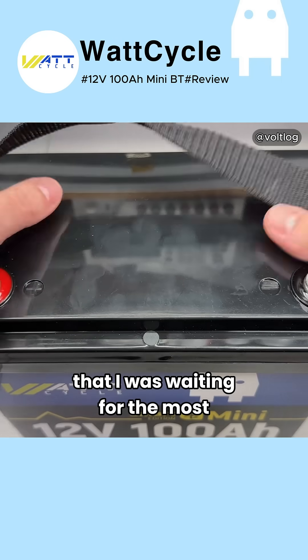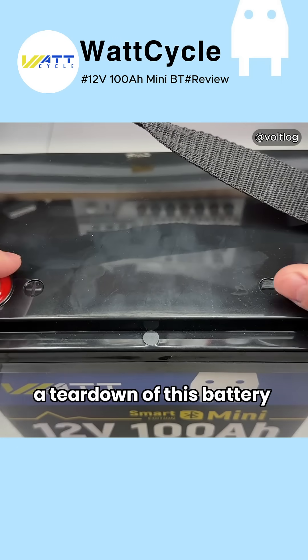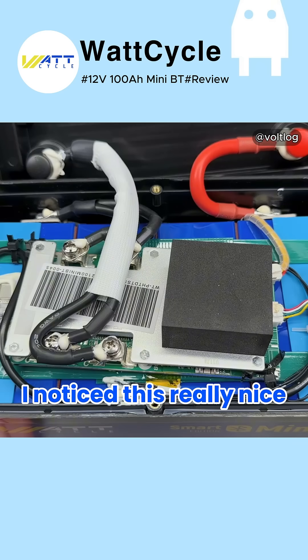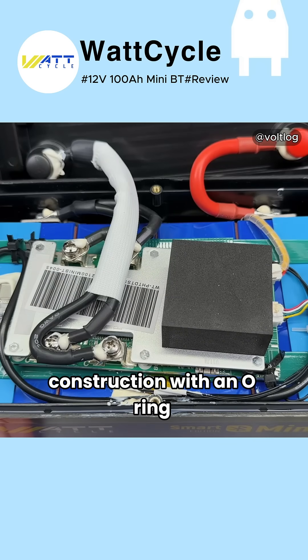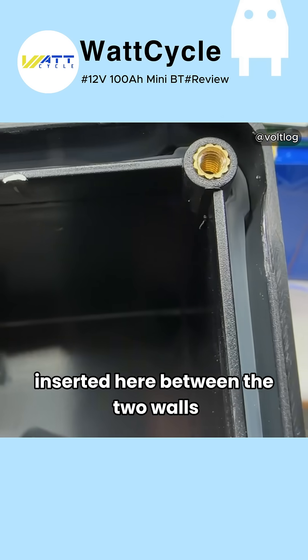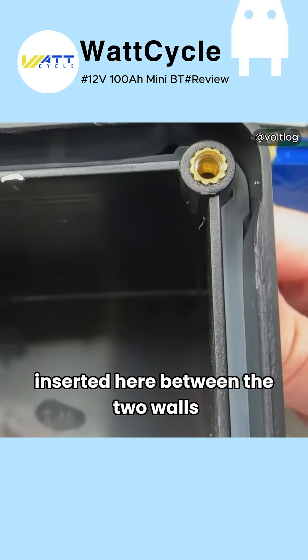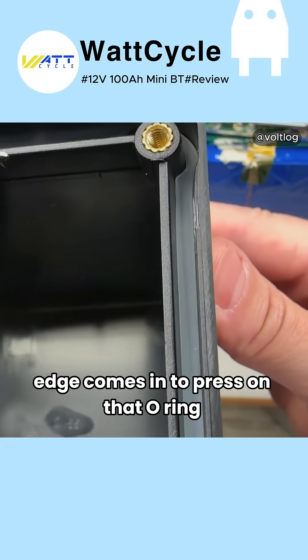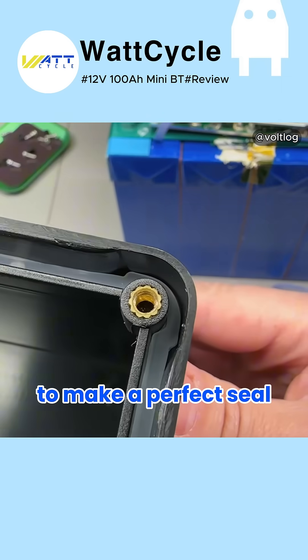And now for the moment I was waiting for the most — a teardown of this battery so we can check out the build quality. I noticed this really nice double-walled construction with an O-ring inserted between the two walls, and the top cover edge comes in to press on that O-ring to make a perfect seal.